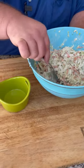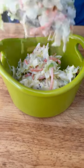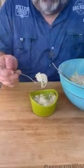After one hour in the refrigerator, this coleslaw has come together nice and creamy. All those flavors have melded together. Let's try it and see how we do. Mmmmm.